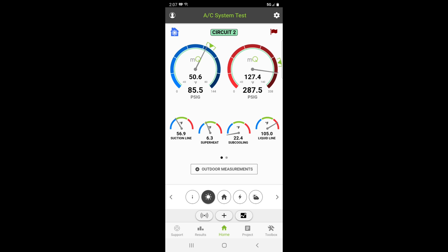Circuit two takes a second to stabilize. We're just slightly high on the head pressure. Evaporator's looking really good. Superheat's looking really good. It's 95 degrees outside. That first stage though — that head pressure is off the charts.